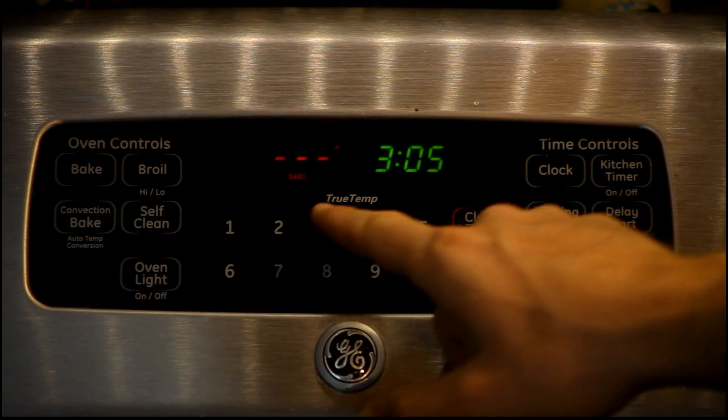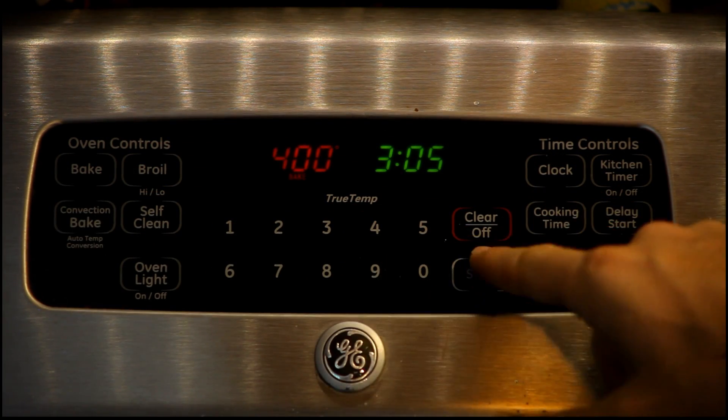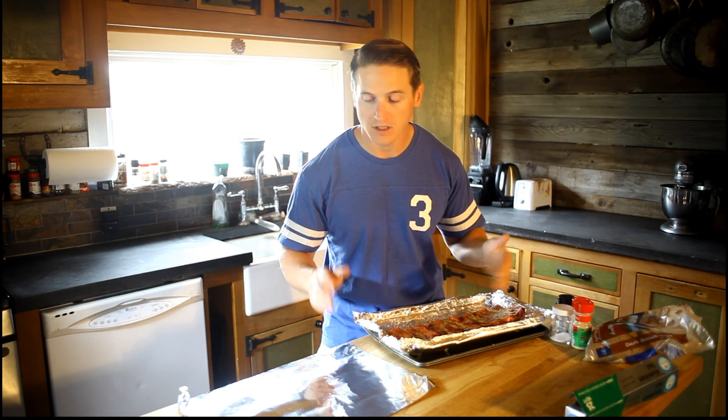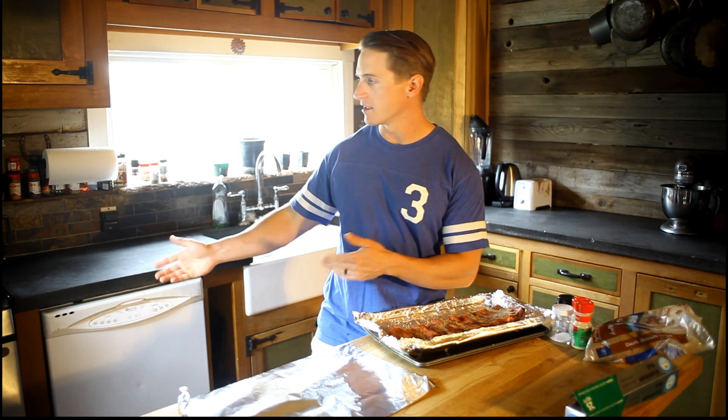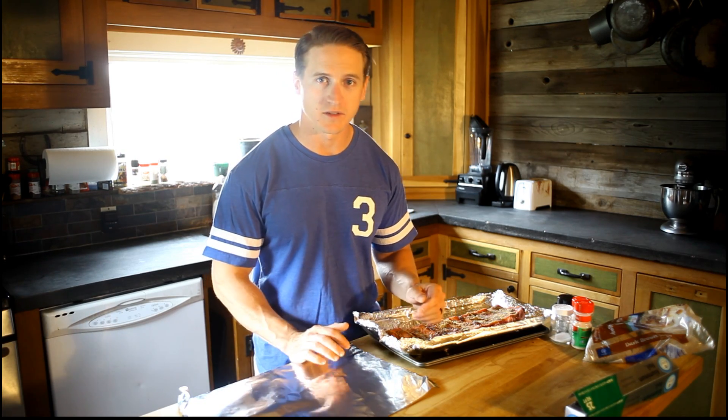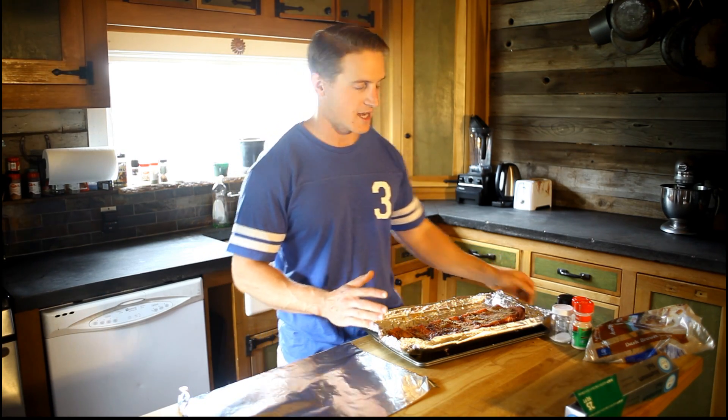While we wait for the oven, we're gonna wrap them up inside this aluminum foil casket. I got a little bit of holes in there, a little bit too eager seasoning it. Don't blame me. Put it inside the aluminum foil casket, put that sucker inside the oven. It's gonna sit at 400 degrees for like two hours — something ridiculous like that.